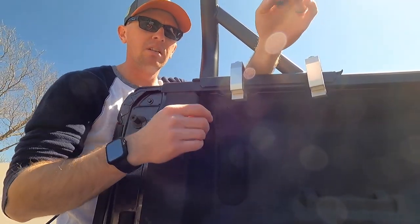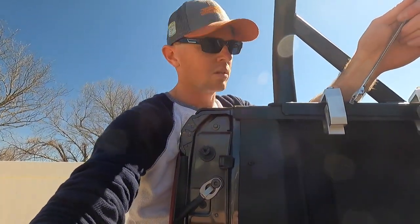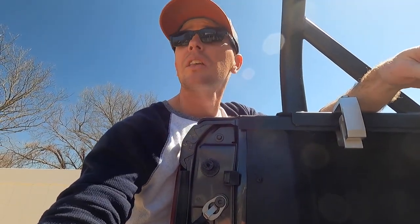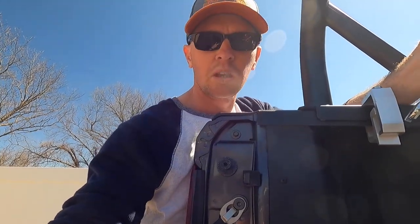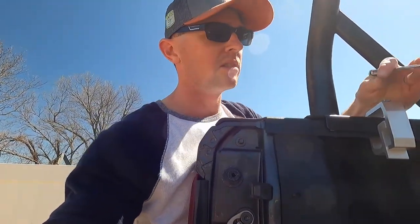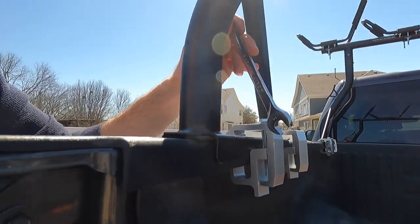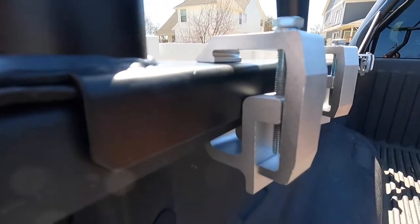Something else to consider with these clamps: they're cast aluminum, so they're not super durable and won't take a ton of torque. Just snug them up — they're not really going to go anywhere. Once you tie the kayaks down, I don't think you have anything to worry about, so don't go crazy torquing them. You also need to consider that you have a cast aluminum mount with a steel bolt — dissimilar materials. Use anti-seize on those fasteners so you don't gall them up.